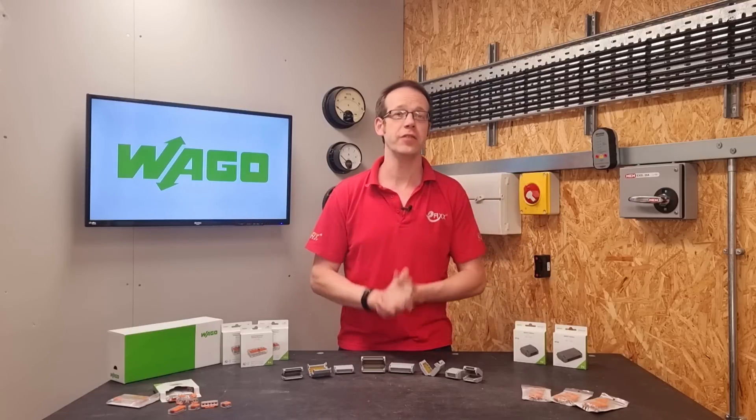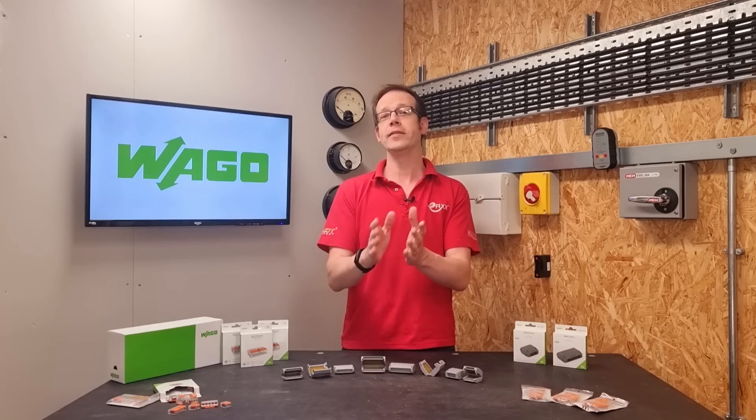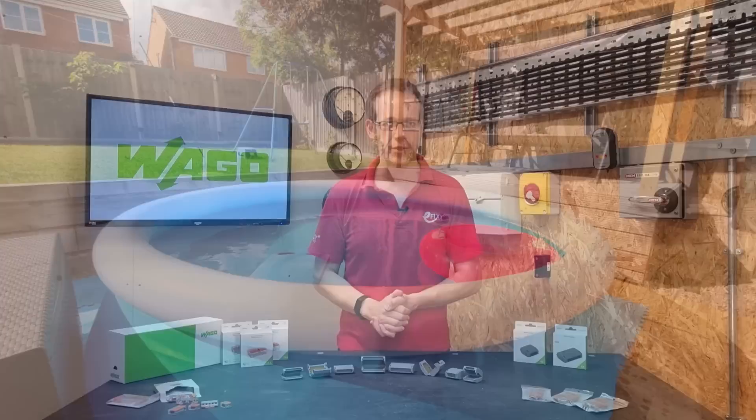As we gear ourselves up for five seconds of summer — that's a reference to the weather we enjoy in the UK by the way, not the Australian beat-pop combo — our thoughts turn to the great outdoors, barbecues, paddling pools, and less enjoyably dodgy and dangerous electrical connections.